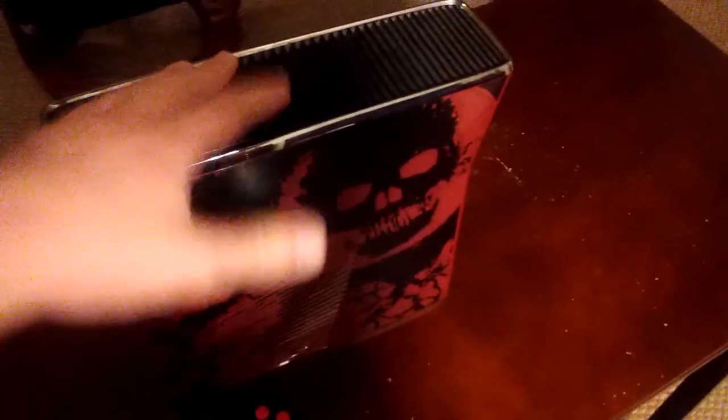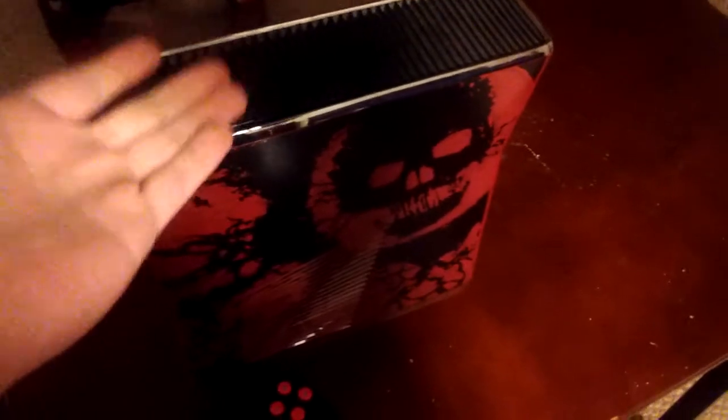So if you guys want to pick up a 360, check out your local pawn shops — you'd be surprised how many you can find there, especially on this console. I actually beat Gears of War 3 on Insanity, so it brings back some old memories. This is your boy HolyOne, out!